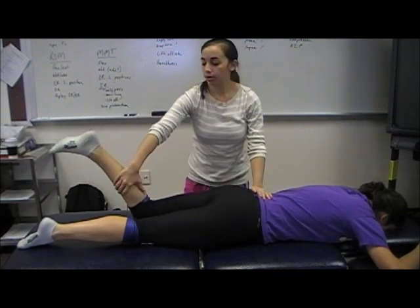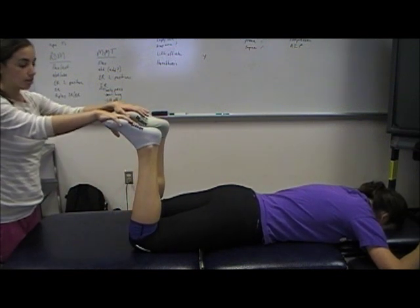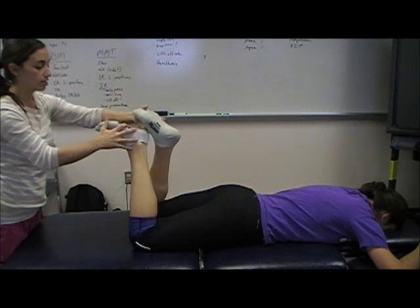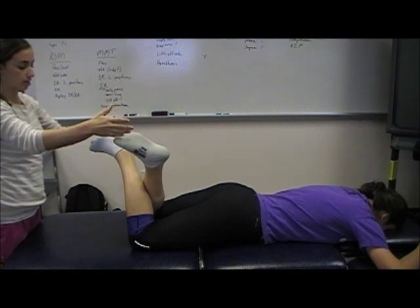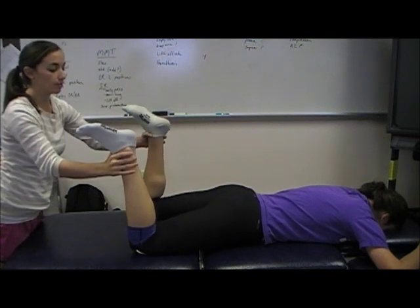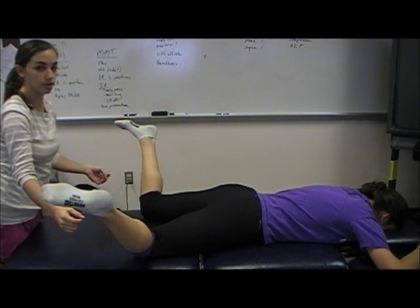From this prone position, you can also have the patient bring their knees flexed to 90 degrees. Then they can cross their legs together and you can compare each leg to see their gross external rotation range of motion. Then you can have them separate their ankles to see their gross internal rotation range of motion.